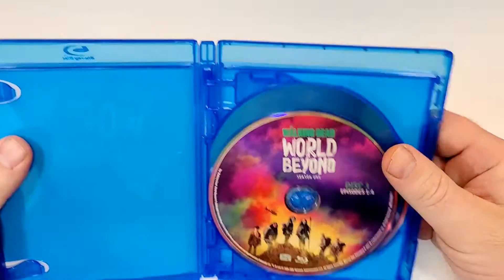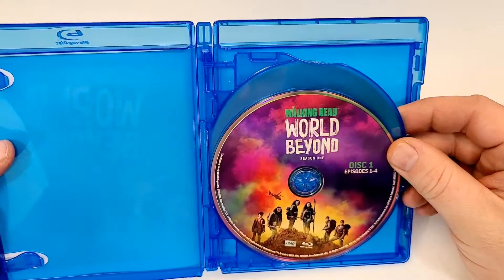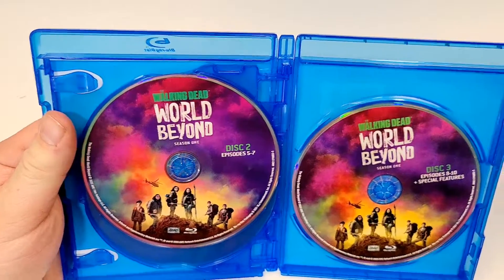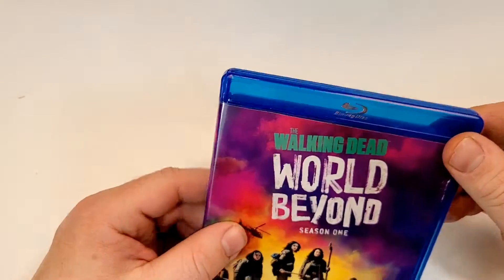Let's check out the inside. Inside we have discs with all the same artwork. It says episodes 1 through 4, 5 through 7, 8 and 10, and bonus features. So no episode guide, unfortunately.